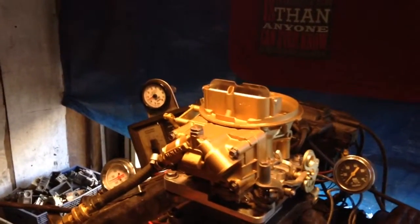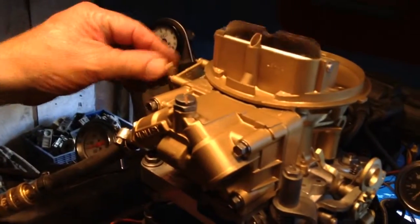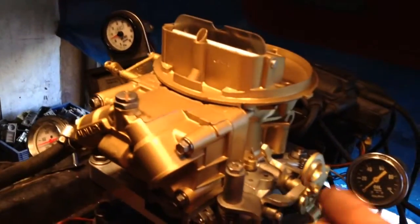Here we have a Holley 500 CFM 4412. This is a manual choke. For $35 more, we can upgrade it. This also is for a manual transmission only.